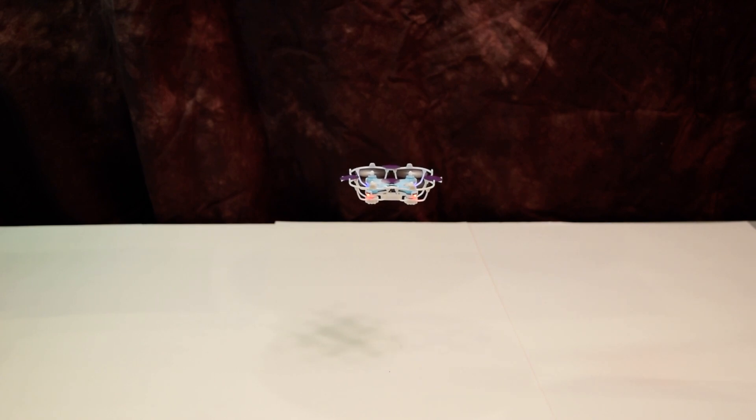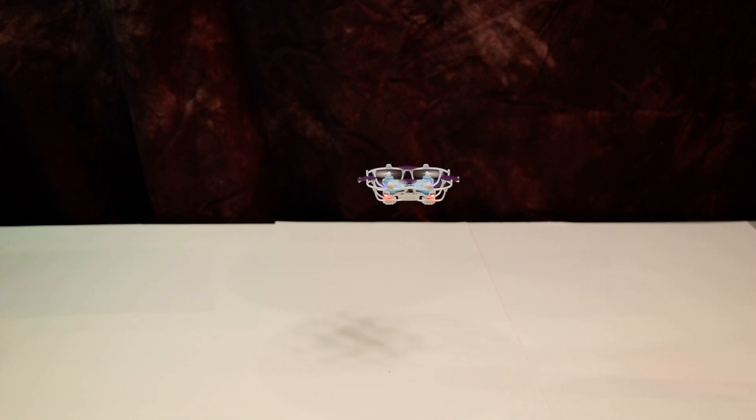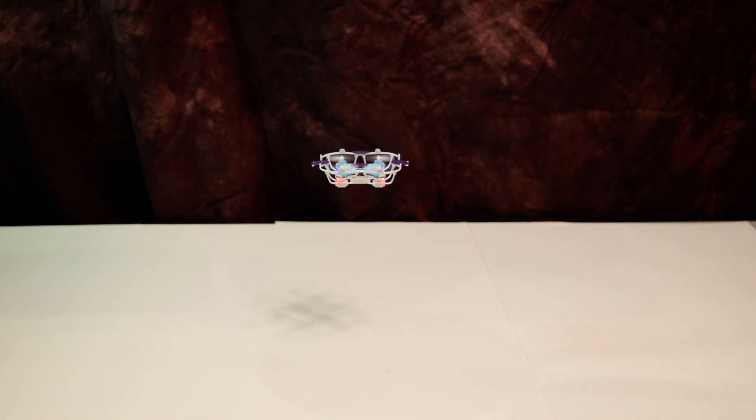The way the computer sends signals to the drone is actually through an Arduino that is connected to a wireless chip that sends radio signals. Those radio signals would normally be sent by the joystick that came with the drone, but in this case the computer is sending the signals now.